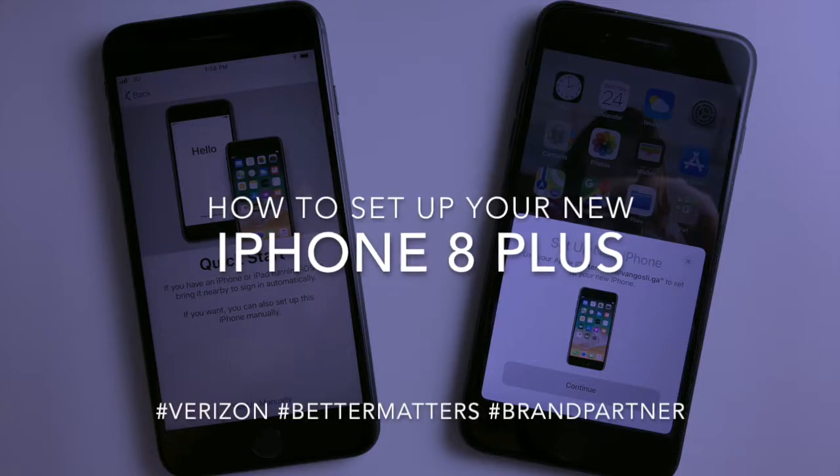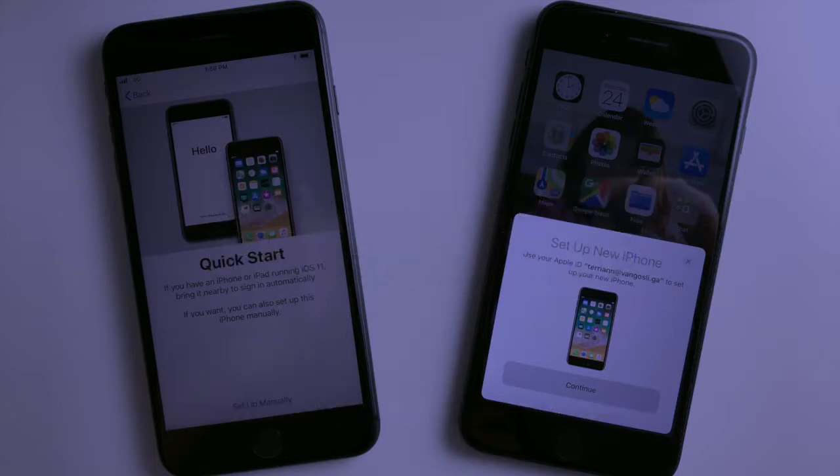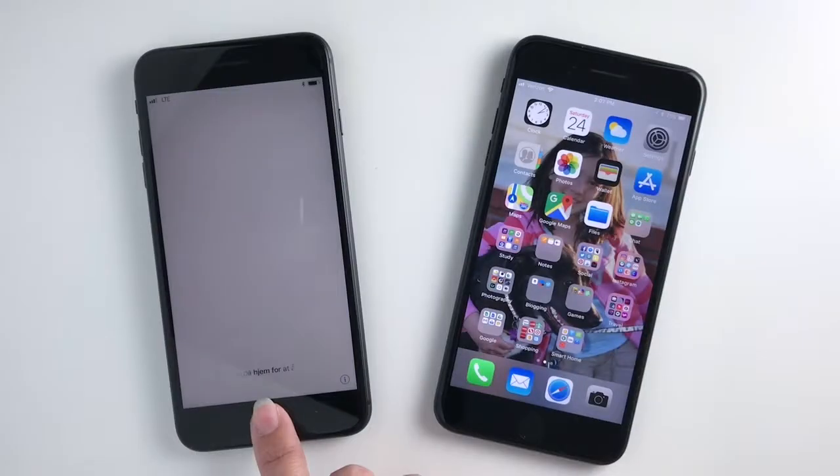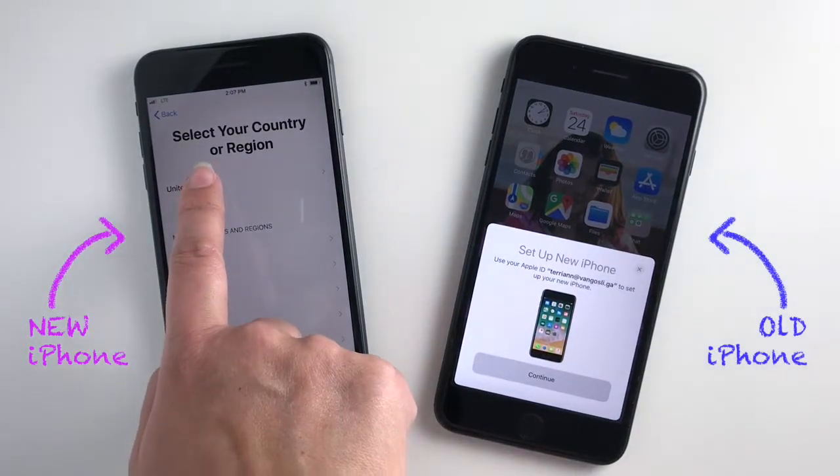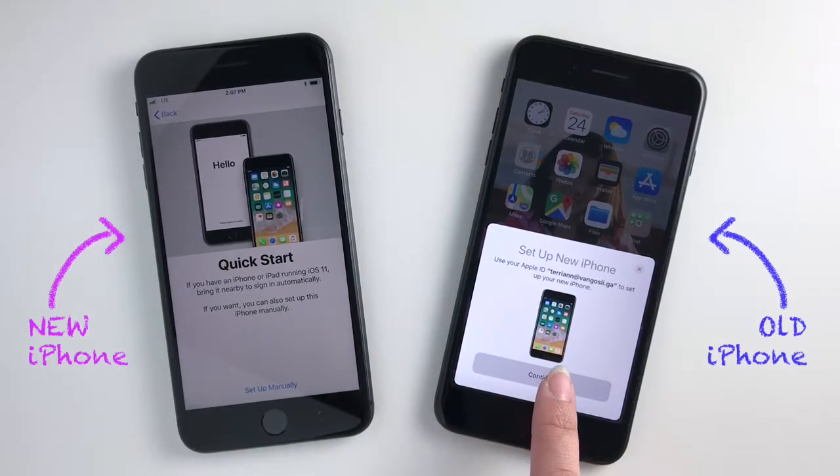If you just got a new iPhone 8 or 8 Plus, here's a really easy way of setting it up using the Quick Start feature. When your phones are nearby, the old phone should automatically detect the new phone and help you get started through the process.